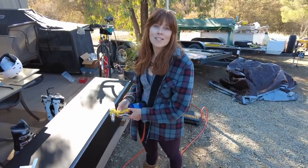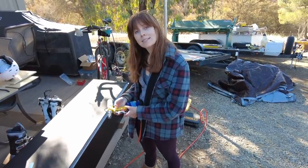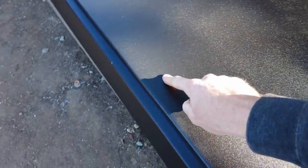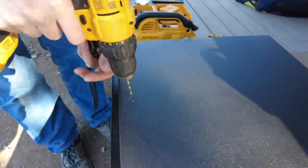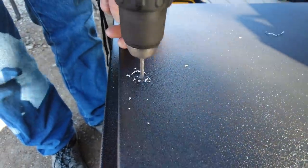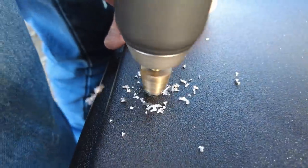Now that we have all of the rivets installed, we're going to put the latch on the door — basically drill a hole here to install the latch. These are the same cam latches we used on our underbody boxes; they're from McMaster-Carr, they're metal, they just feel super nice, and they're really inexpensive, so we're really happy with them and going to keep using them.